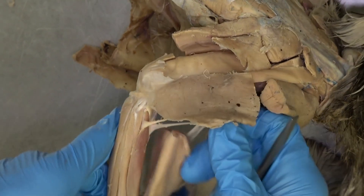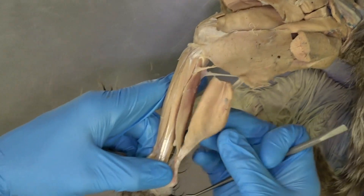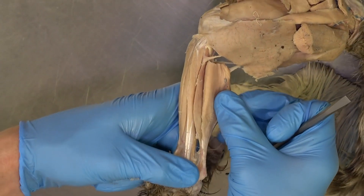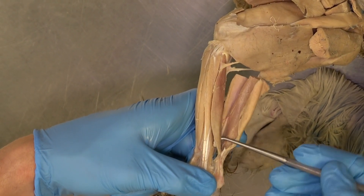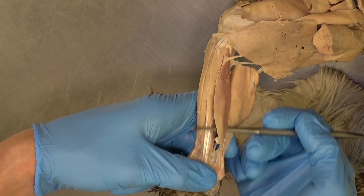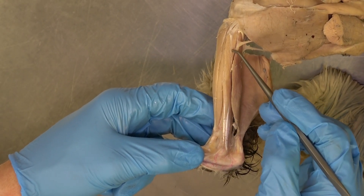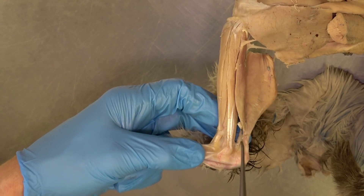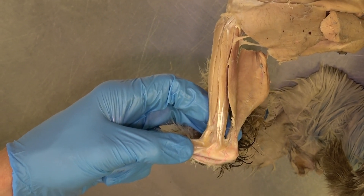Another muscle that cats have that dogs do not is part of the triceps surae. In addition to the two heads of the gastrocnemius, cats have the soleus muscle. The soleus attaches from the tibia and then onto the Achilles tendon.